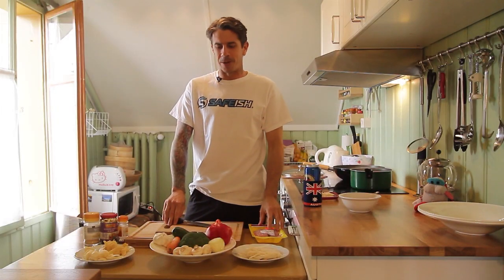G'day guys. Welcome to the Extreme Cooking Show. Today we're going to cook chicken stir-fry on a low budget.